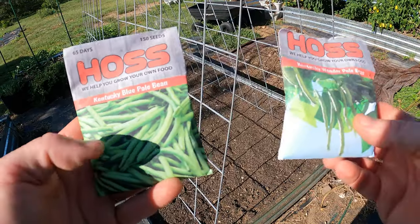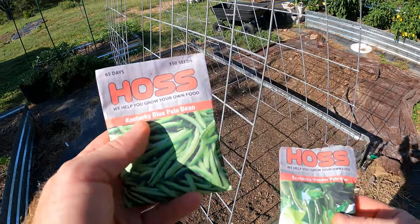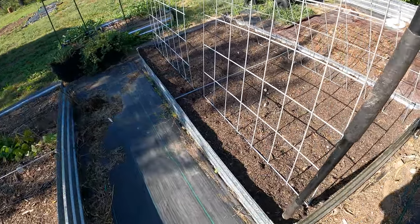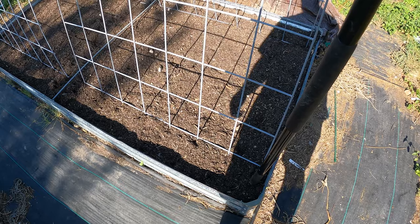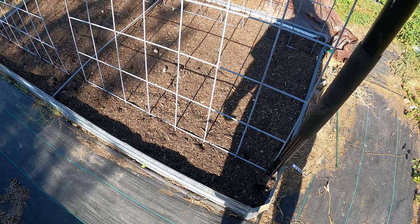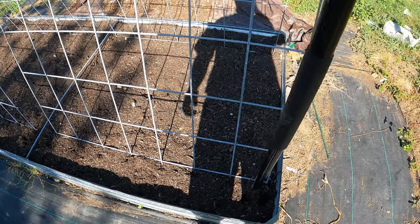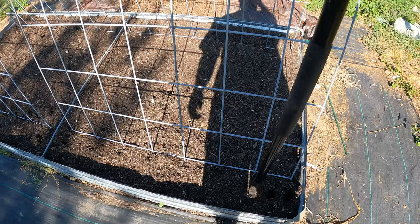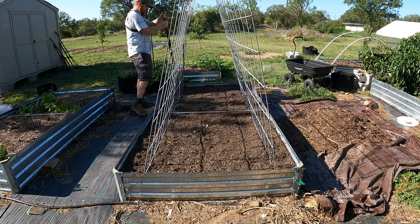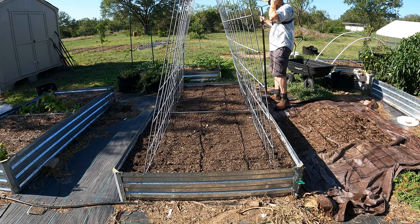These are the two varieties I'm going to be planting — one side is one variety, the other side is the other. This is the Kentucky Wonder pole bean and this is the Kentucky Blue. Both have a one-inch planting depth and three-to-four-inch seed spacing. Since we've got a seed spacing of three to four inches, we can use this six-inch grid and make a little hole about one inch deep, then make another hole right in the center of that grid square — so we can do this all the way down at every three inches.